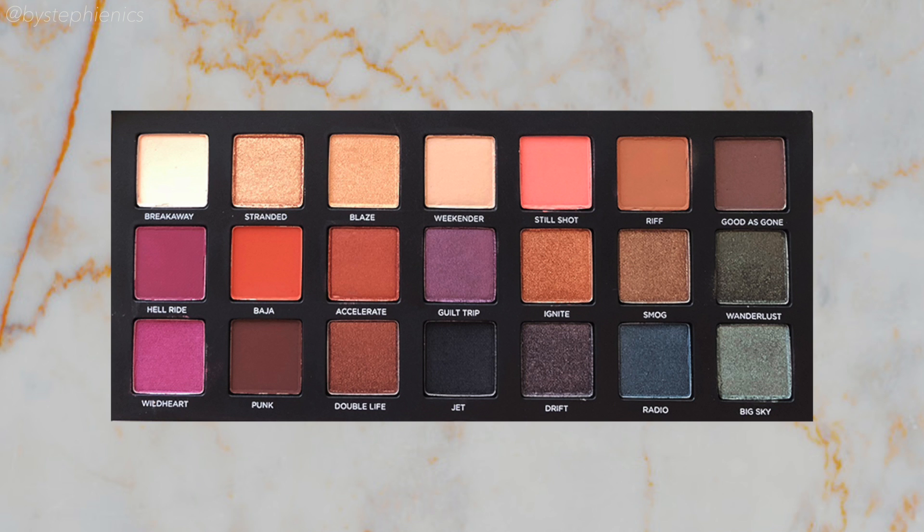Now to top things off with some glitter, I'm gonna go into Stranded, a really chunky shimmery gold. I'm gonna pack this into the inner corner and kind of let it bleed over into the lid and lower lash line for a little bit of a messy cool look. And that's it for the eyeshadows — we can put that palette away.